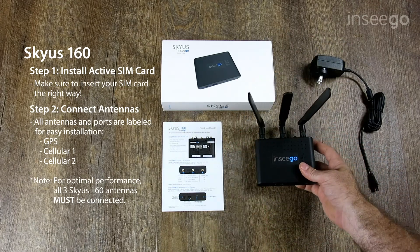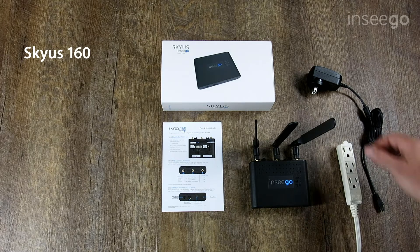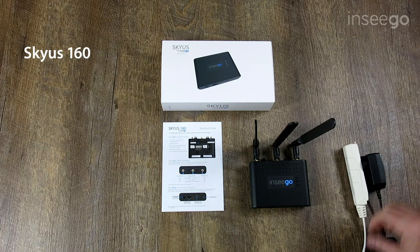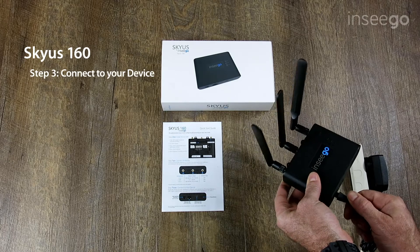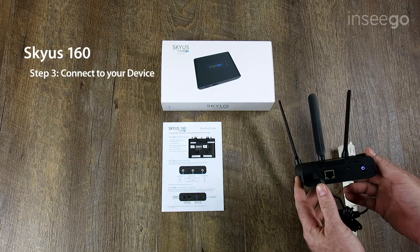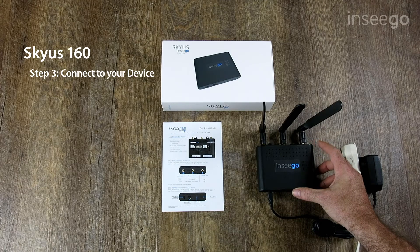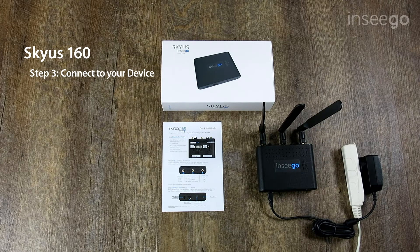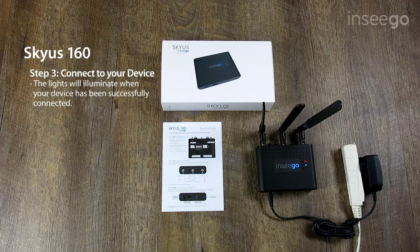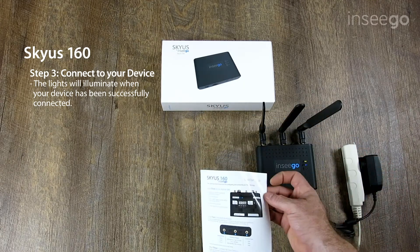And now we are ready to connect. For the next step, we will need the power supply plugged into a power source, and we will need to plug power into the device. We'll see that all of the LEDs will come on and the front will begin to flash a bit, telling you that it's booting up. We'll let that get booted up for a couple of seconds, and now we will be able to connect to the device and get our LTE connection.